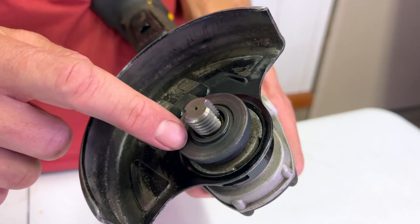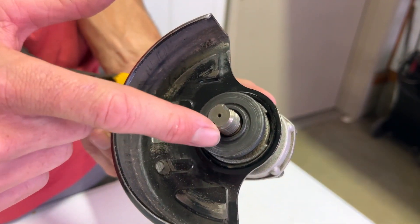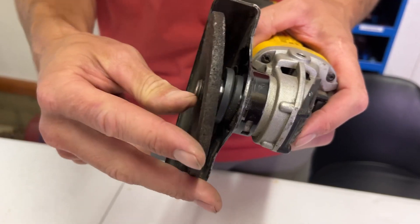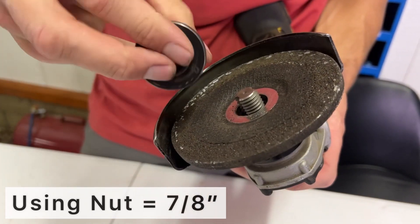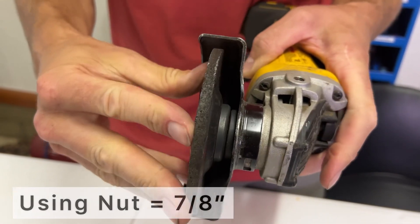On this grinder, the step of the arbor is 7/8 of an inch and the threads of the nut are 5/8 of an inch. Both the step and threads can be referred to as the arbor. An easy way to figure out what size arbor you need depends on how the blade will be secured to the grinder. If you are using the grinder's nut to secure the blade, you will use a grinding wheel for a 7/8 inch arbor. When you screw it down, it will sit flush to the washer and the step will go inside the center hole of the grinding wheel.